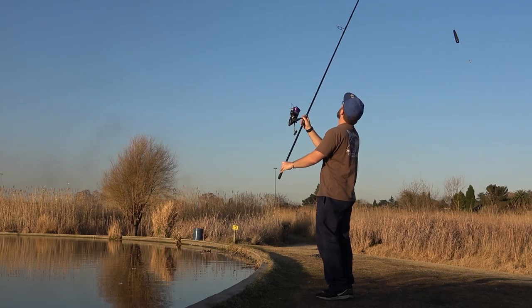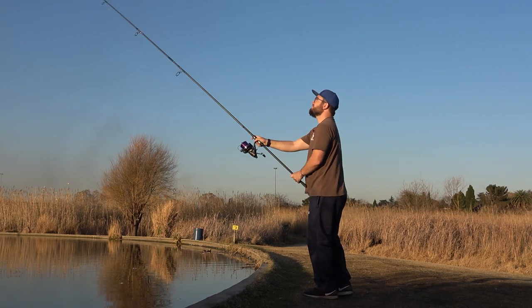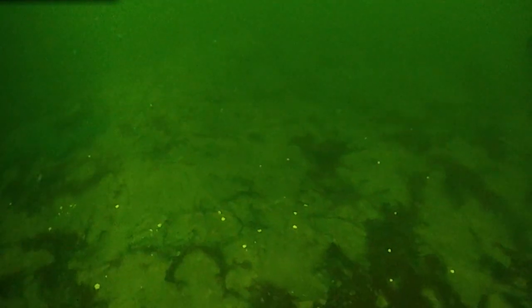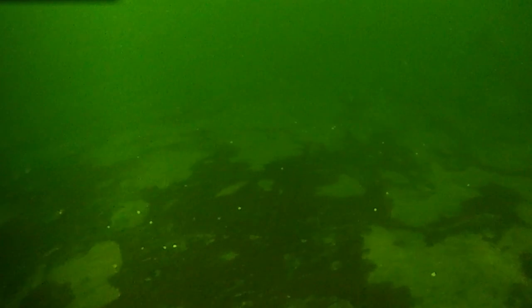You can also cast the Spydro in from the bank to use it as reconnaissance — to see what kind of bottom you're fishing over, whether the fish have eaten your bait, and to find snags so you know whether to avoid them or target them.